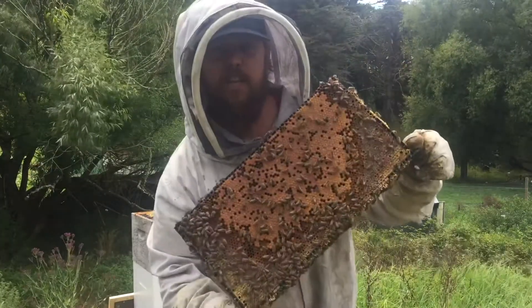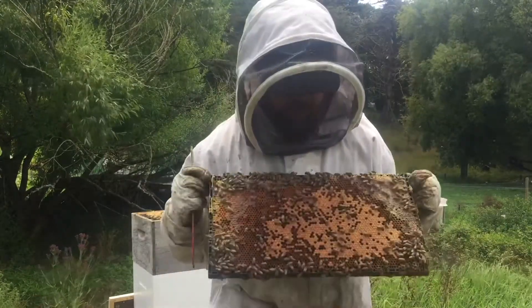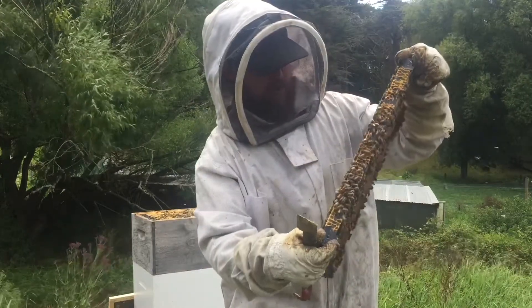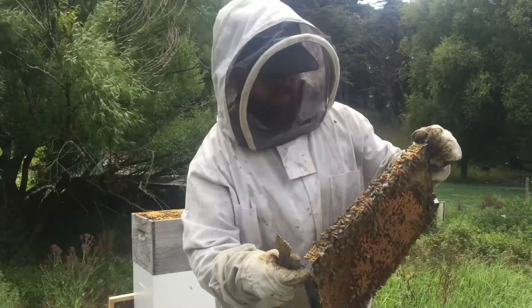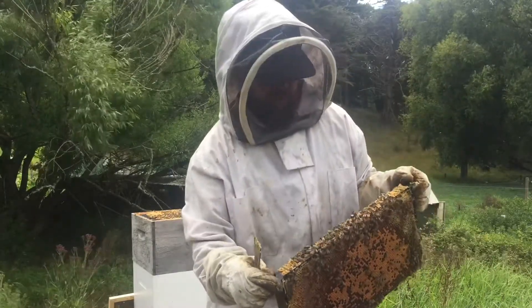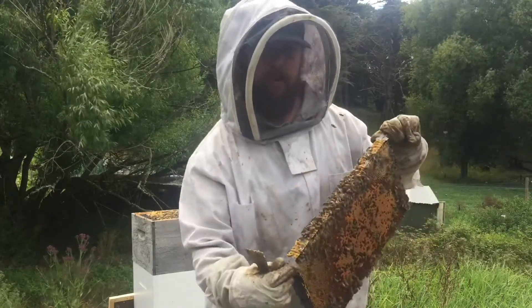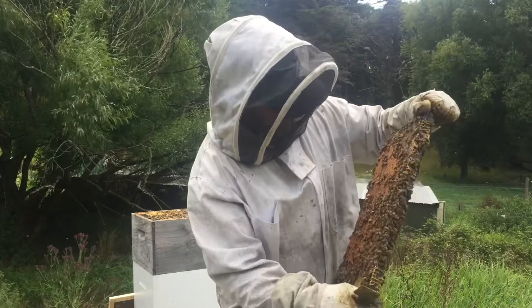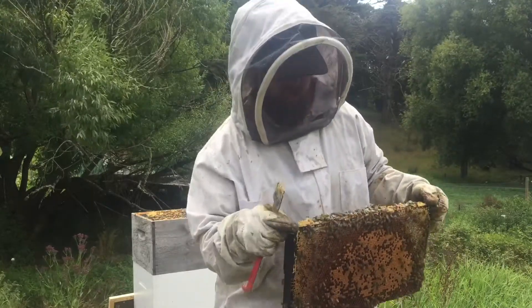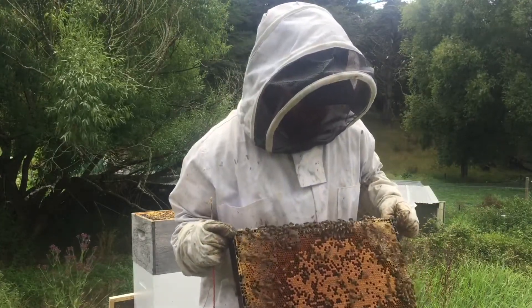When I'm looking in the brood box, I'm looking for nice cells, no holes in the cells — which could indicate disease — and no spotty brood pattern. I'm looking for mites; if the wings are a bit chopped up, it could be varroa mite syndrome. I'm also looking for AFB, so I'll use a toothpick and swirl any cells I think have sunken cappings.